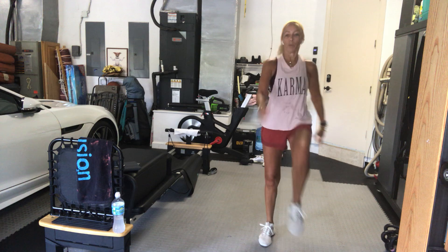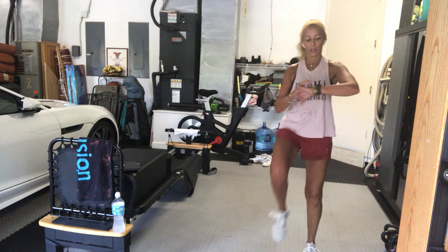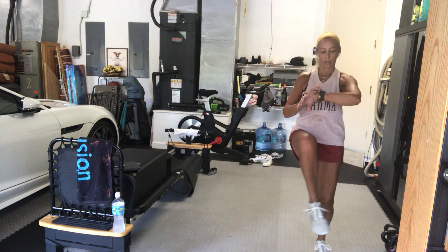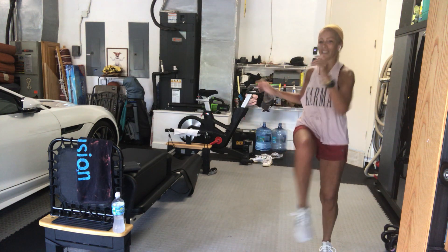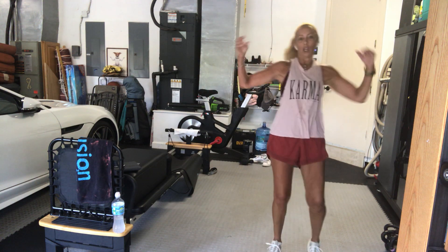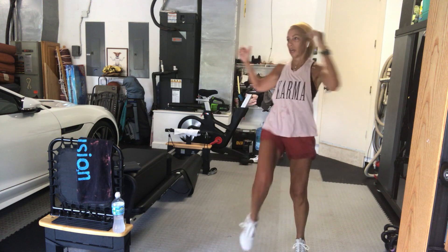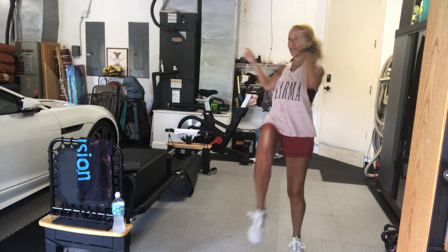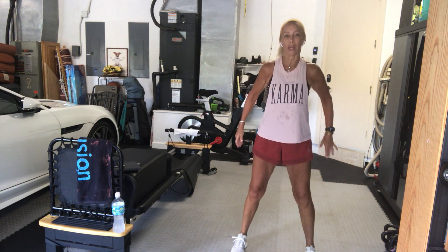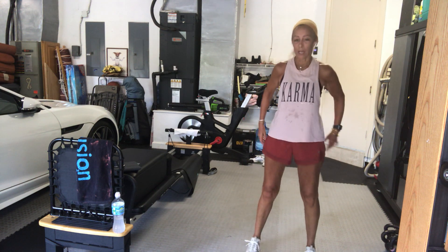Knees up, just alternating elbow to knee. You want to make it more high intensity, you have that opportunity always. If you're using your watch, I kind of always go to 'other' for lack of anything better. Twist — the idea here is that we get that rotation. Those of you with me on Friday, if I recall, we had a lot of rotation. Go into some squatting, weight back in your heels. Not too deep on this one. Head up, chest up. Weight back all the way.